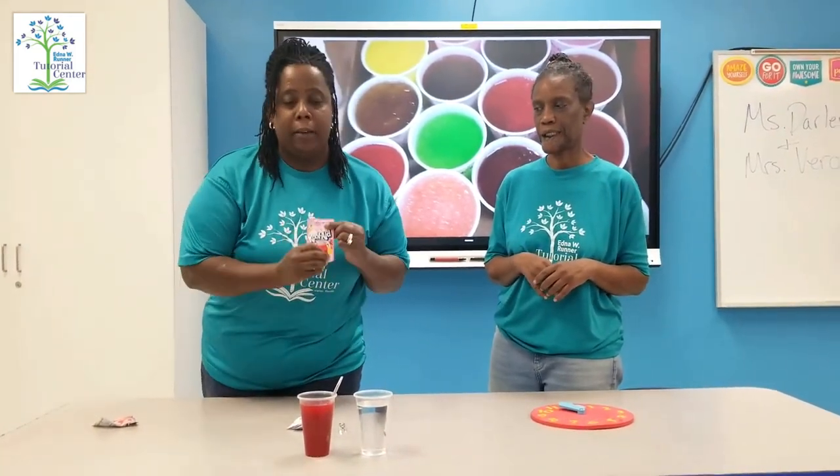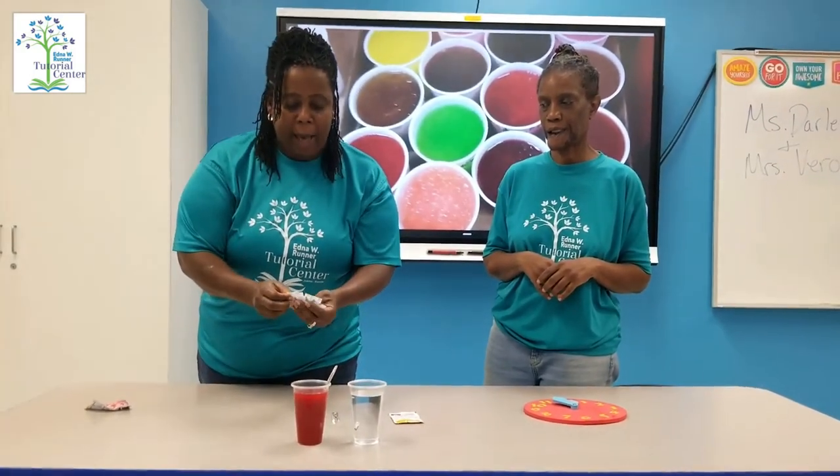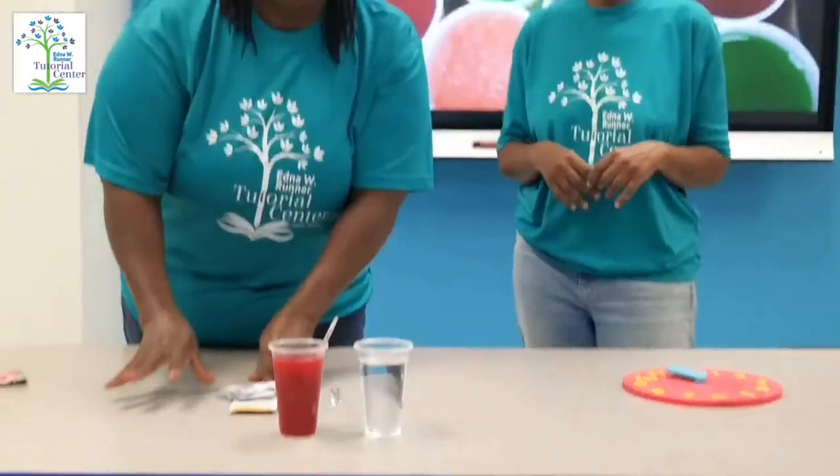Today we're going to need a Kool-Aid pack, a cup of water, and five packs of sugar. We're going to mix our dry ingredients up with the liquid, and then we're going to put it in the freezer for three to maybe four hours. You're going to let us know how long it took to freeze.